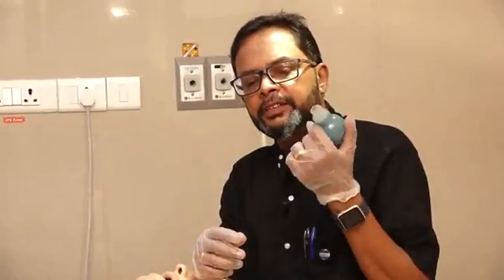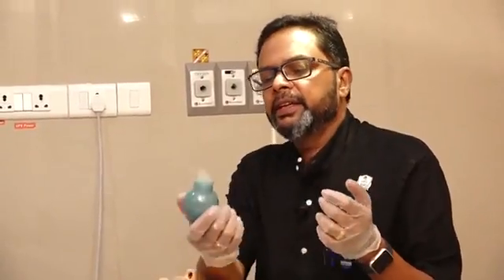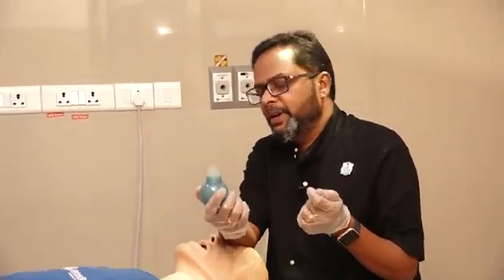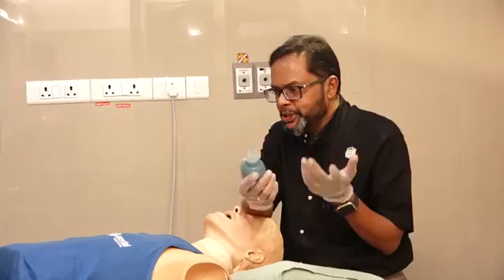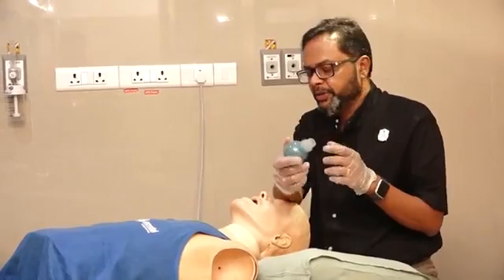This is an esophageal tube detection device, also called an EDD. It is a very useful and very cheap equipment. It is mainly used to rule out an esophageal intubation.